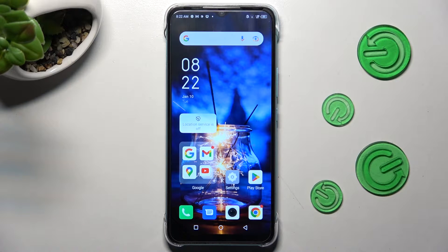Hi, in front of me is the Infinex Hot 20i, and today I would like to show you how you can manage font size on this device.